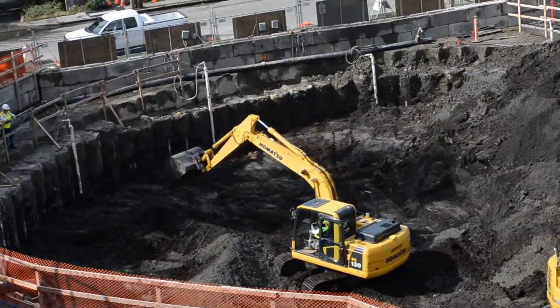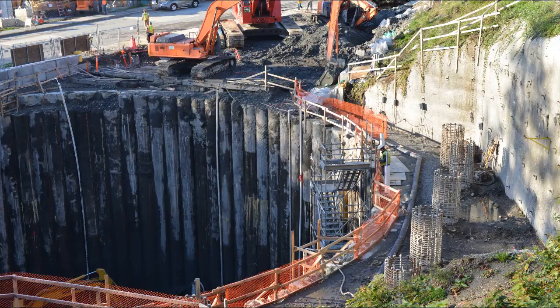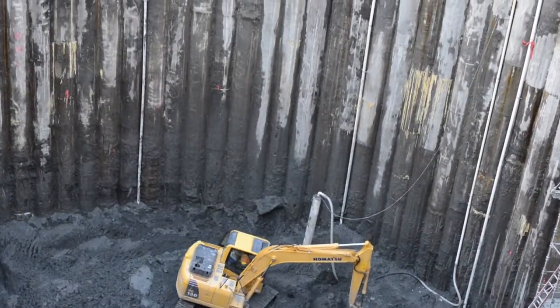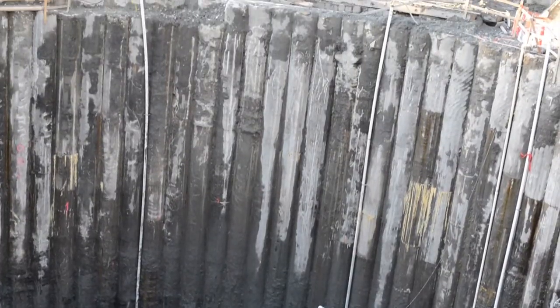This allows crews to safely dig out the area inside the ring. The secant piles in this video were installed during King County's Murray Combined Sewer Overflow Control Facility project. More than 100 four-foot-wide secant piles were used to build the outer wall of the facility's one-million-gallon underground storage tank.